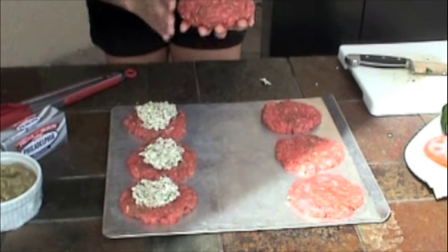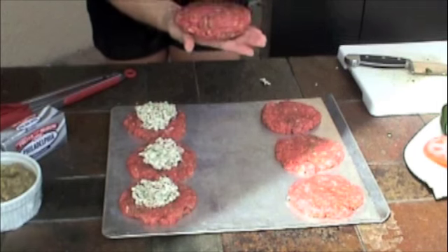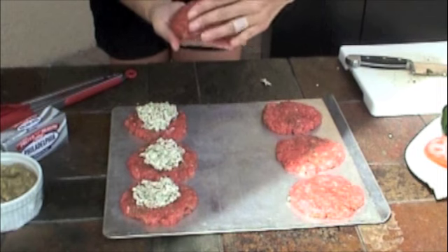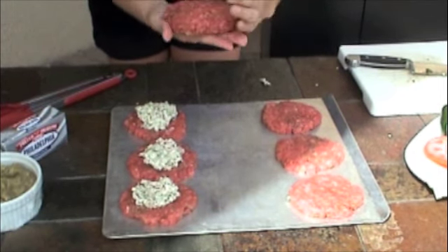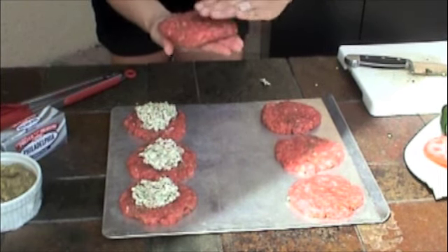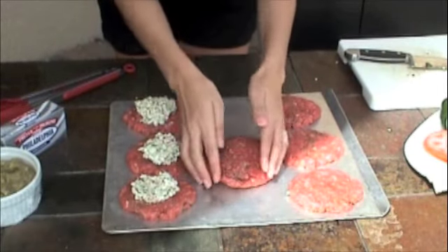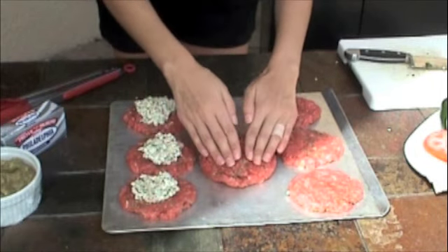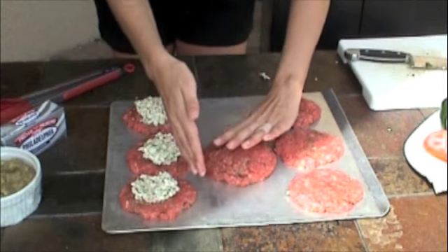It looks like everything is encased — just pat it together again. Drop the heat on the grill just a little bit so that the outside doesn't char while the inside is still cooking. We want to make sure we're not eating any raw ground beef. These burgers are going to take about five minutes on each side — keep an eye on them. I'm going to finish the other three burgers and place them on the grill.